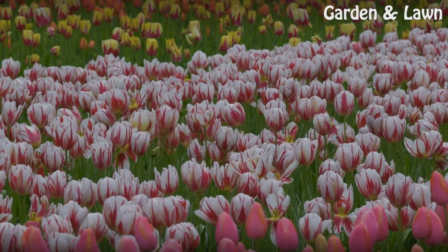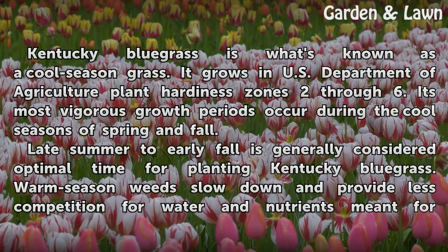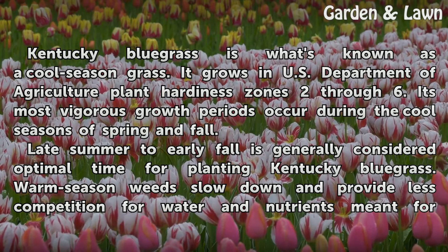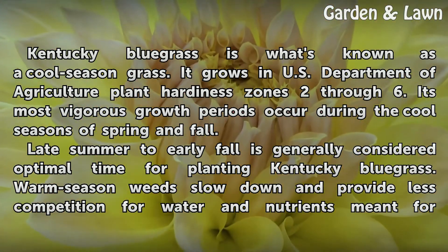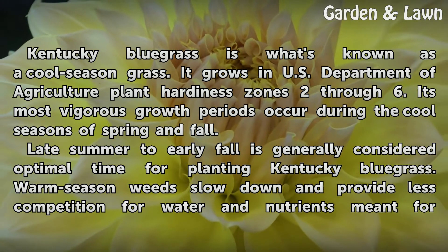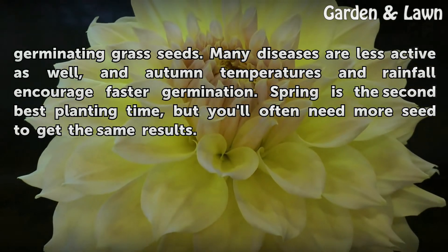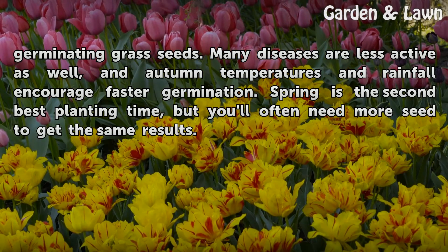Time of Year. Kentucky bluegrass is what's known as a cool-season grass. It grows in U.S. Department of Agriculture plant hardiness zones 2 through 6. Its most vigorous growth periods occur during the cool seasons of spring and fall. Late summer to early fall is generally considered the optimal time for planting Kentucky bluegrass. Warm season weeds slow down and provide less competition for water and nutrients meant for germinating grass seeds. Many diseases are less active as well, and autumn temperatures and rainfall encourage faster germination.